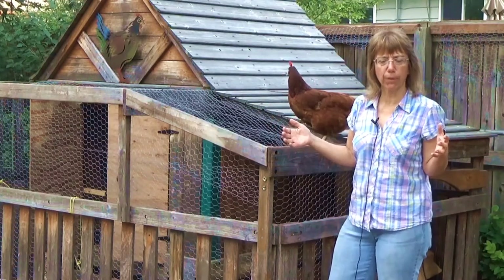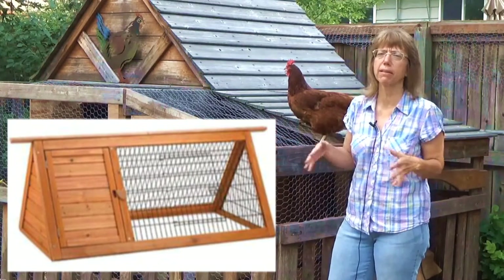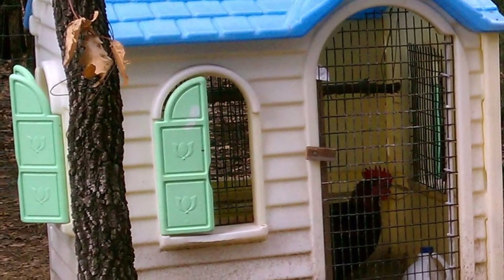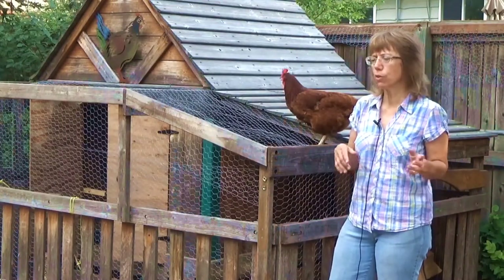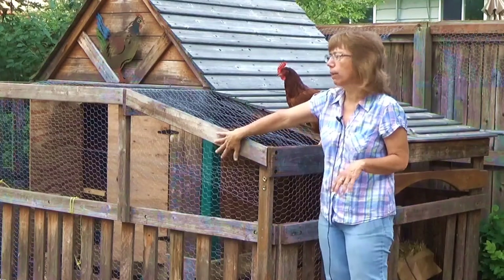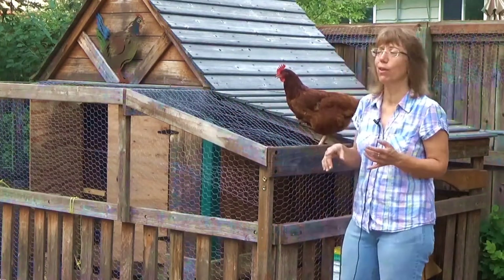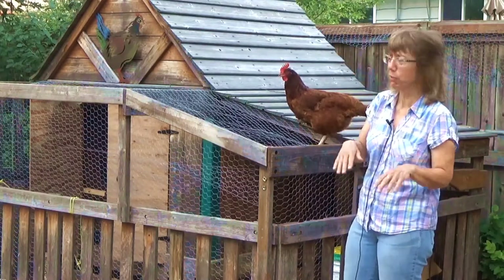We started with a chicken tractor, so you can Google that and see the easy basic plans for it. One of the things for chickens — the happier they are the better their eggs, not just in taste but in nutrients. So we wanted to make sure our chickens were pretty happy. We put chicken wire on the wraparound porch, so my chickens have a wraparound porch and a coop and electricity and they're set.